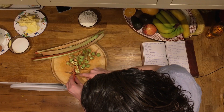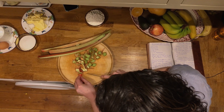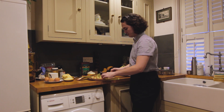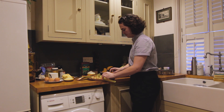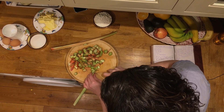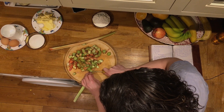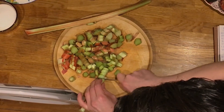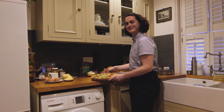If it gets too stringy you can pull it off, but if you leave it on it has more of a pink color. Cut them to about a centimeter, because they won't be in the oven that long so you want them to cook. The meringue on top will be quite delicate so you don't want the pieces too chunky.